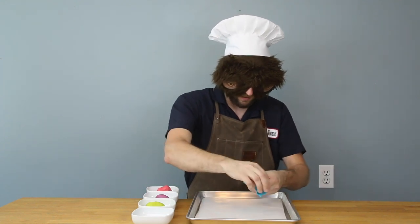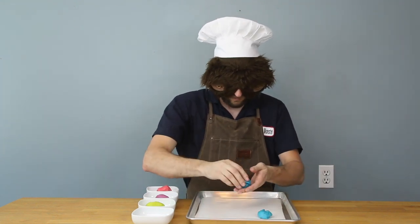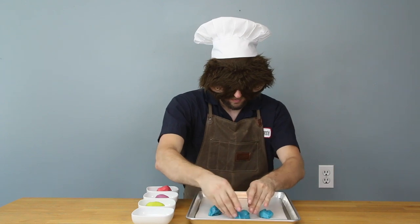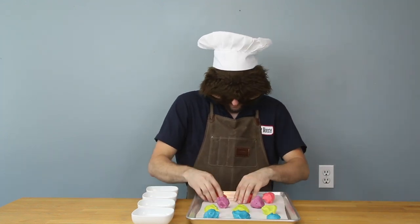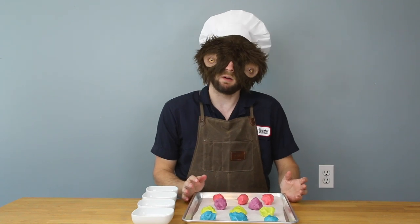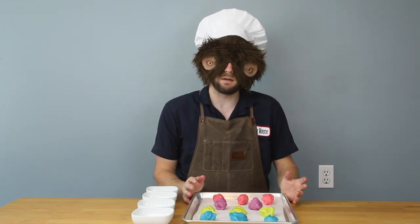It's still gross. Alright, whatever. Little balls of cookies. I'm going to throw these in the oven for about 12 minutes and then we'll finish them.